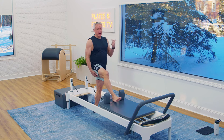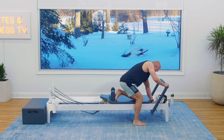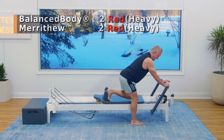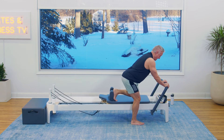Bring it in with control. Now let's go around and do that circuit again. Going into two heavy, two red for butt blaster. Push. Shoulders open. Bring it back with control. Three more, two more, one more. And bring it in.